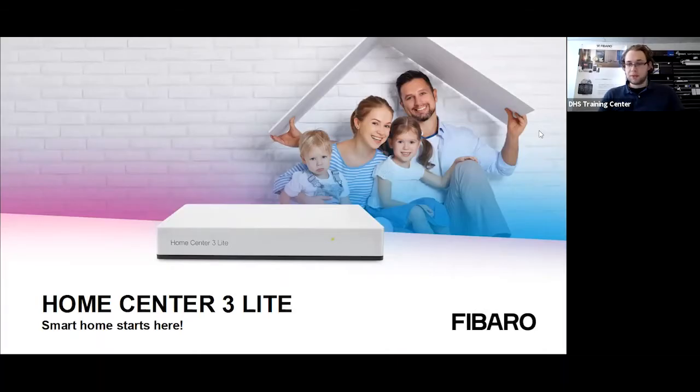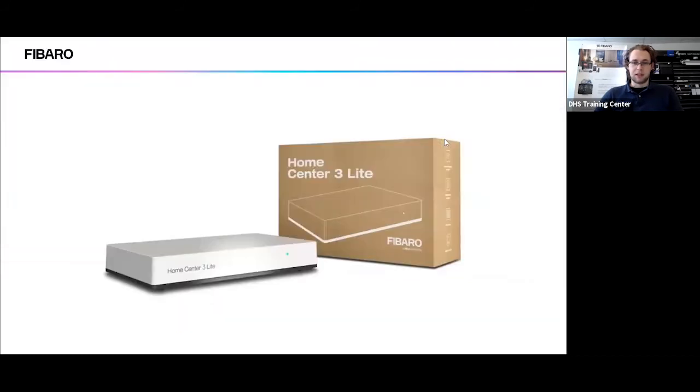Thank you for once again joining us for another Fibaro webinar. Today we'll be essentially covering the unboxing of the HomeCenter 3 Light controller, which is expected to be released in June this year inside of Australia to start off with.